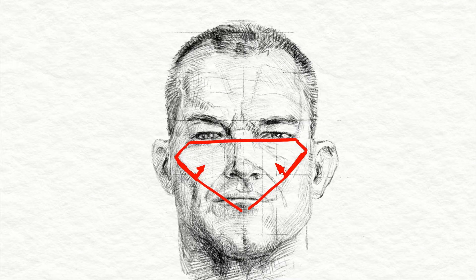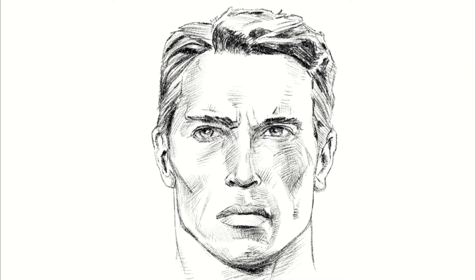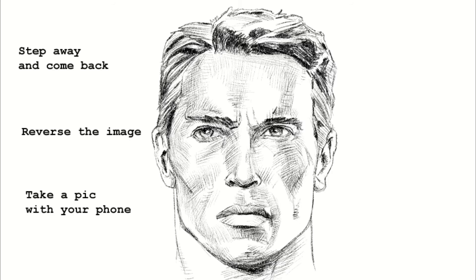Drawing is very rarely an exact science, so as great as guidelines are, you don't want to get too caught up in them. Ultimately, if the drawing doesn't look good, it's not a good drawing. Try not to get too hung up on it when your drawing didn't come out right — it's not a big deal. There are ways you can correct it and learn from it.